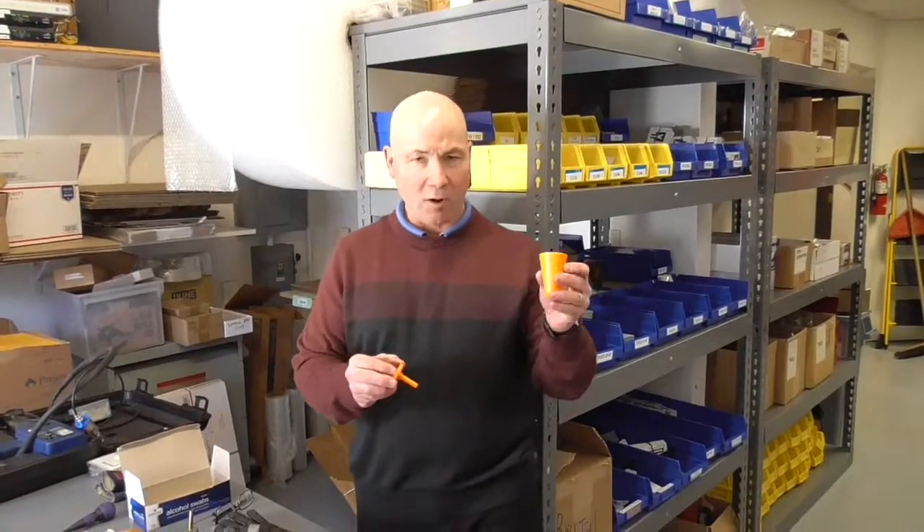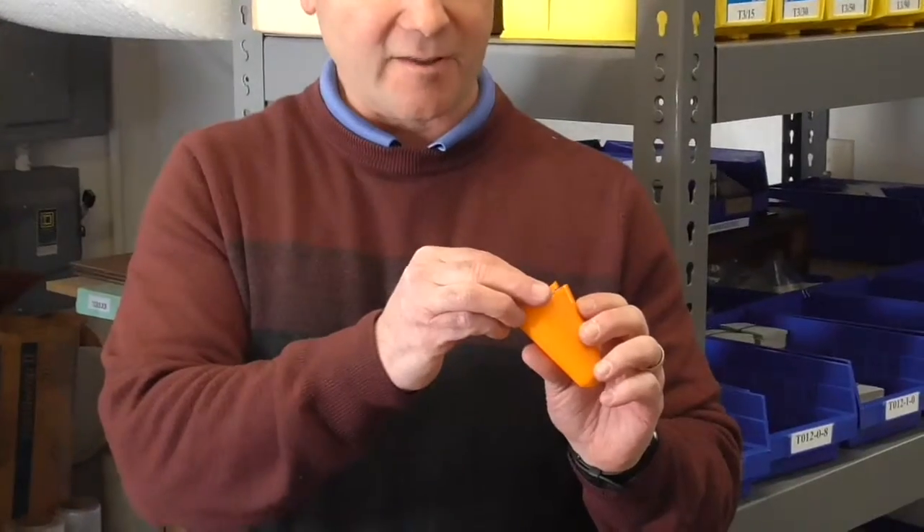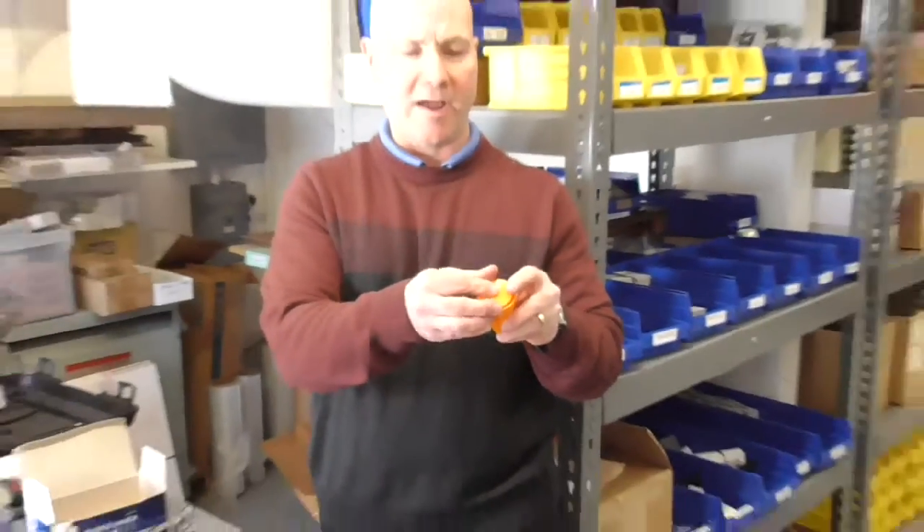Hi, it's Bob at Avion. We're doing a test today. We've got a small polycarbonate part and these actually fit together like this. We're going to test weld a couple of different ways.